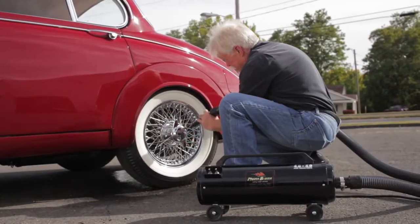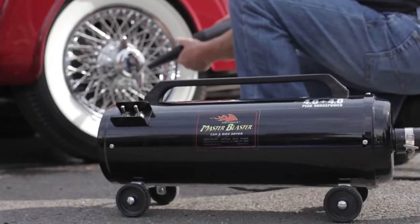Hi, I'm Wayne Carini from Chasing Classic Cars. In our details shop, there's one tool we wouldn't know what to do without, and that's the Air Force Master Blaster.